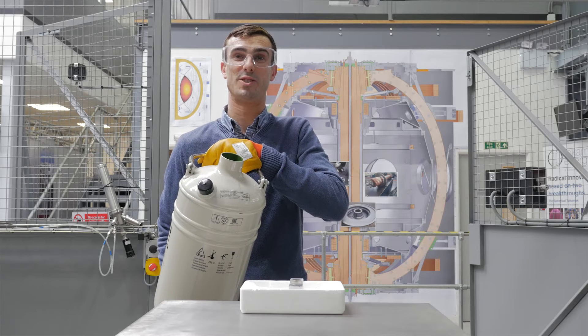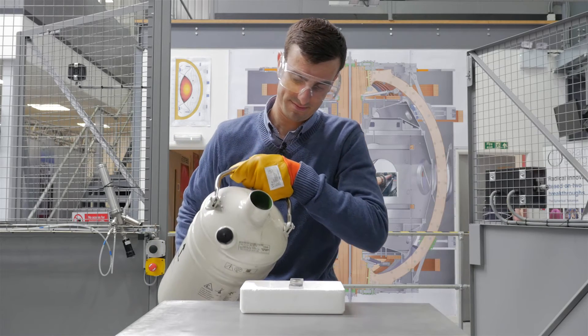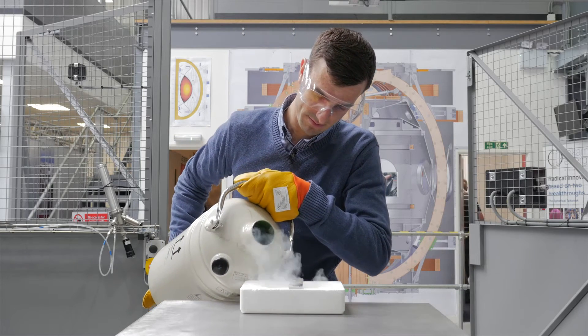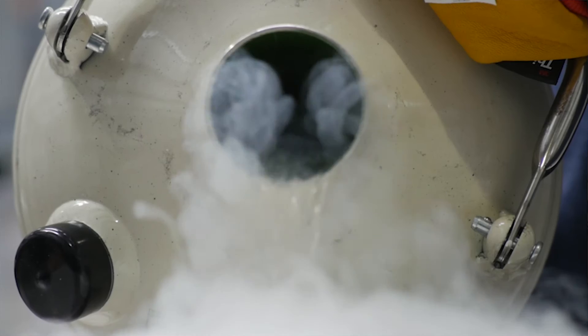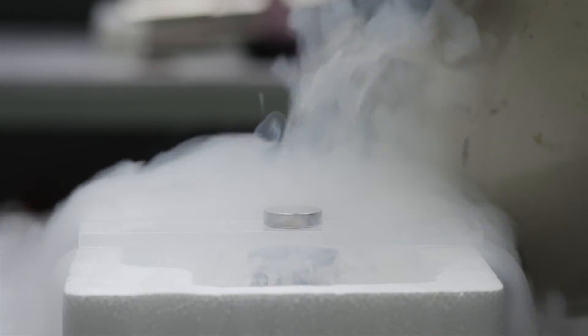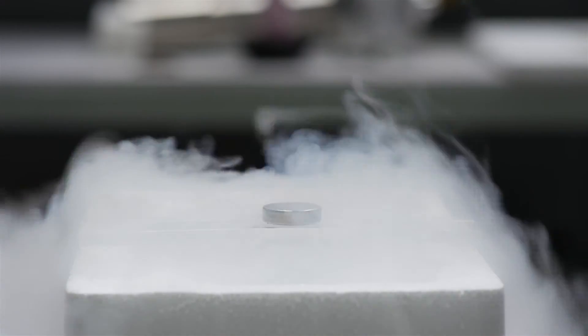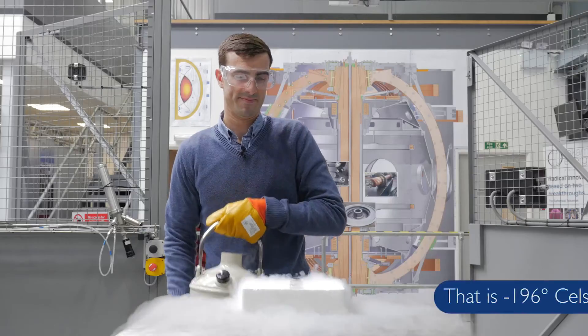So what I'm going to do now is pour liquid nitrogen over the experiment in order to cool the superconductor below its transition temperature. This will continue to bubble away until the superconductor has reached the same temperature as the nitrogen bath, which is 77 Kelvin.